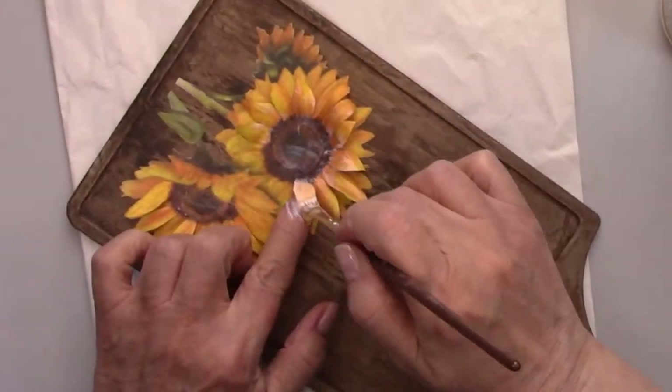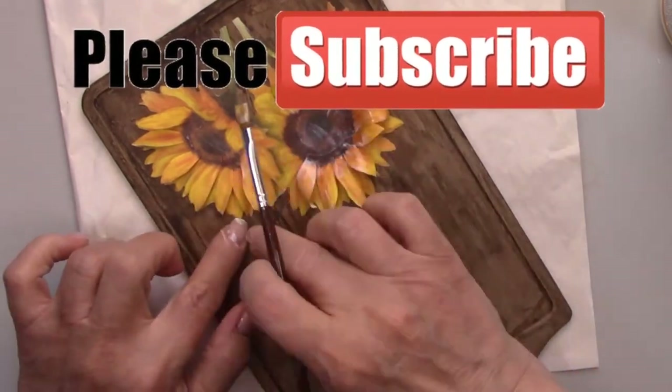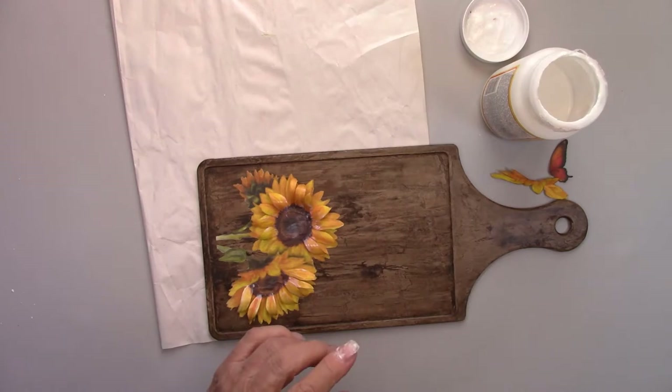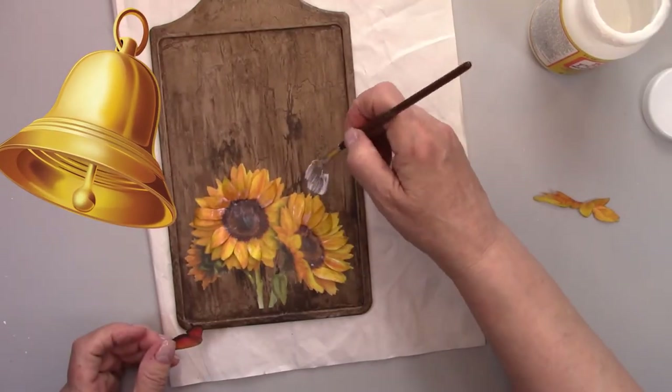If you're enjoying this video, make sure to please give me a like and don't forget to subscribe. If you want to be notified any time I upload a new video, just click the bell. And don't forget to share this video with a friend.